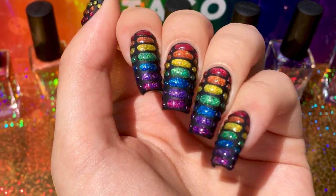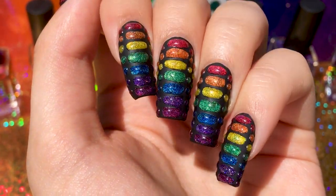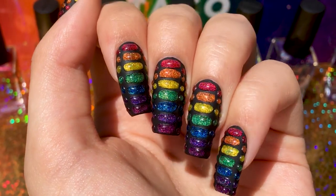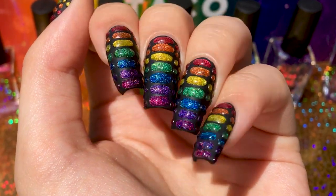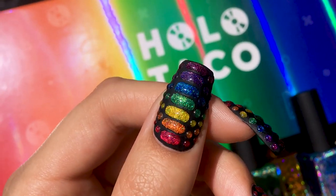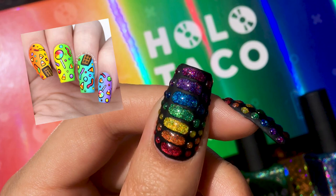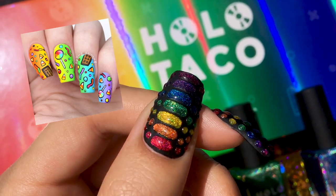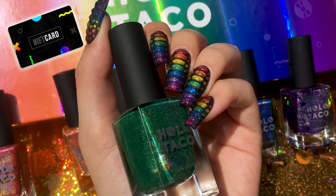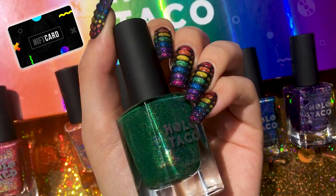Hi everyone! As you've probably seen in the title, today I'll be doing this reptile skin nail art using the brand new rainbow linear holographic collection from Holo Taco. First of all, let me just say how excited I was to get these. If you're a Simply Nailogical fan, you may have seen that I won one of the Holo Taco nail competitions with these nails. I was thrilled to receive a $60 gift card and I've been waiting since for the rainbow launch to use it.